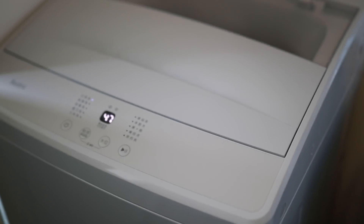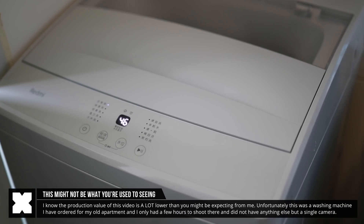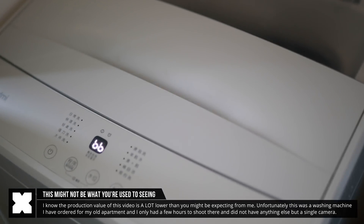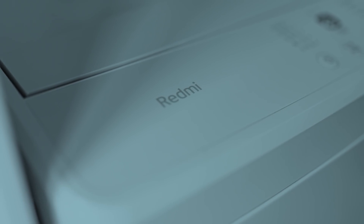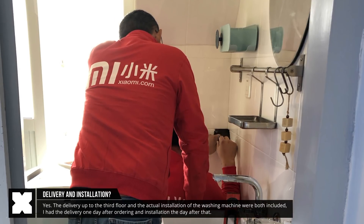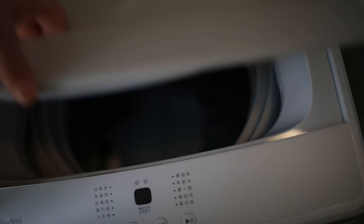So this is a bit of an unusual episode, as I just bought this Redmi for my old apartment. This is really me just hand-holding a camera doing an overview of this washing machine, so I must apologize that it does not have that higher production value that you're used to. But I just thought this was a very interesting product considering its ridiculous price. I just had the installers come and install it for me, which was actually included in the price. As it's a top-load washing machine, you'll have this mechanism to open it and load it, as you can see right here.